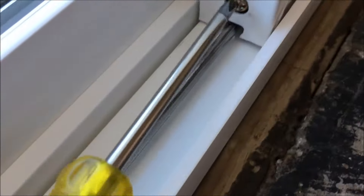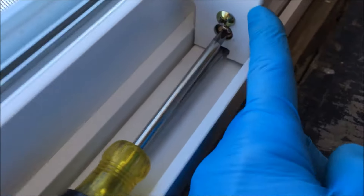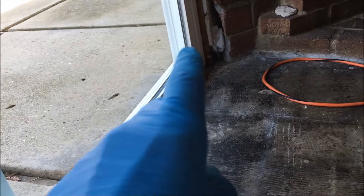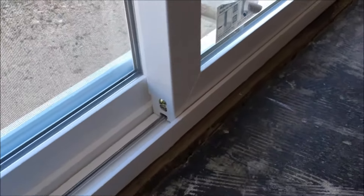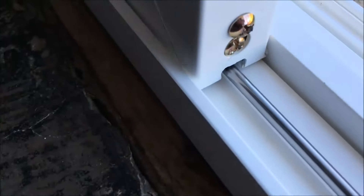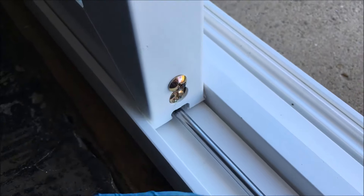What you do is take the screwdriver and turn it clockwise — to the right — and that will raise this side of the panel. At the opposite end of the door there's another adjustment screw, and you adjust them at both ends. If the sliding glass door is touching the track cap, lift it by turning the screw clockwise.